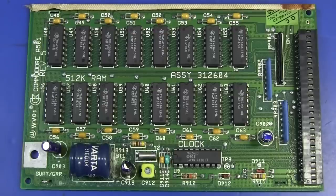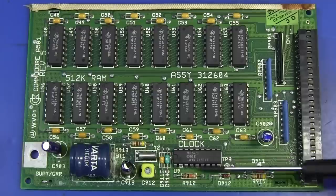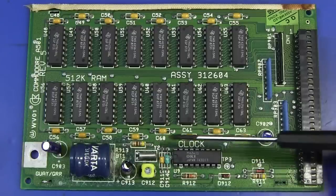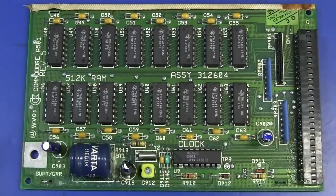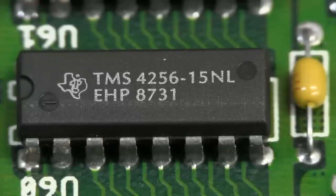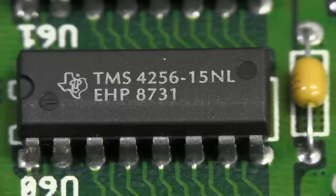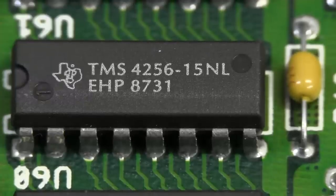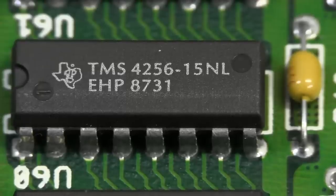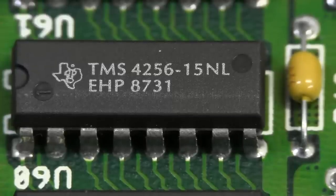No surprises whatsoever — it is a memory expansion card, 512k RAM. So this is a 1-meg Amiga 500. We've got a real-time clock, a 32.768 kHz watch crystal, a little trimming cap, and a backup battery that's starting to get a bit crusty. Texas Instruments TMS4256 150-nanosecond DRAM — 256k-bit chips. Obviously we need 16 of these to give us 512 kilobytes, and that's exactly what we get. Check out the date code: 31st week, 1987. This could be one of the very early units.